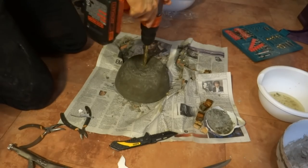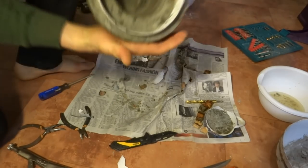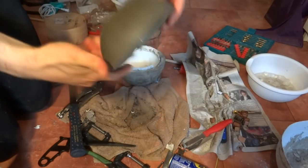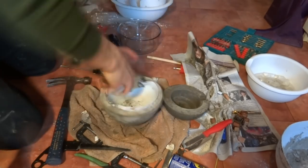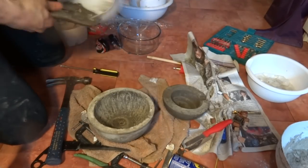Even with a coat of Vaseline the dowels still had to be drilled out. Ultimately the only way I was able to separate these two tiers was by hammering with a screwdriver at an angle. This caused a bit of chipping, but nowhere that would be noticeable in the finished fountain. Now unconfined on one side, that last plastic bowl peeled away from the concrete pretty easily.